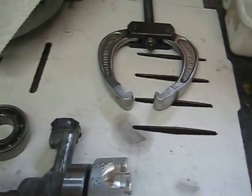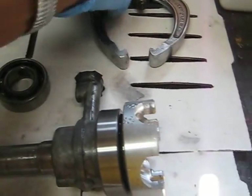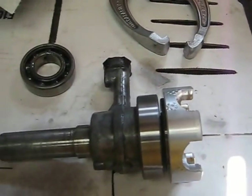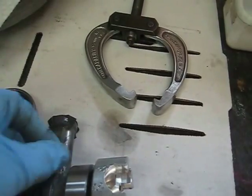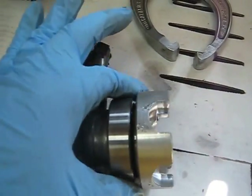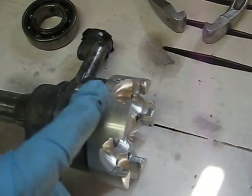I just removed the front input shaft bearing using a Craftsman two-leg puller. The next step is to remove this pump here in order to get to this bearing, and then that will allow me to get to the five threaded screws that are securing this aluminum ball driver.